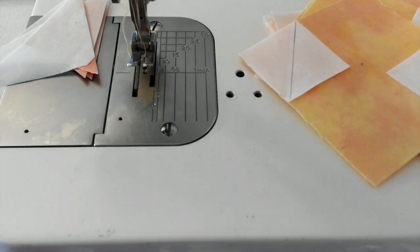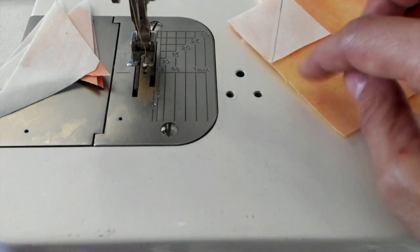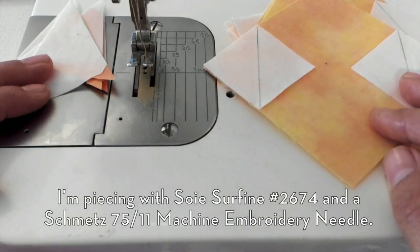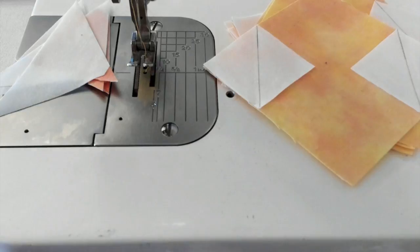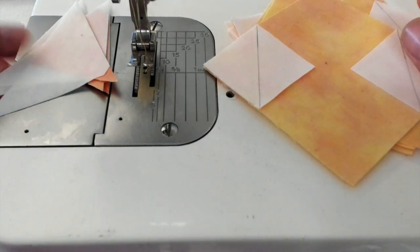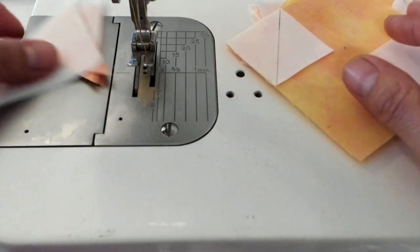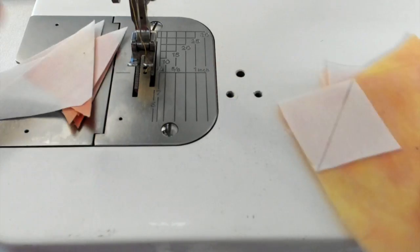I am sewing with a stitch length of 1.8 to 2. For piecing both of these and the main block, I am going to sew with the Swastrophine number 2674 that was a part of the monthly thread set, and we are going to start with these little flying geese here.